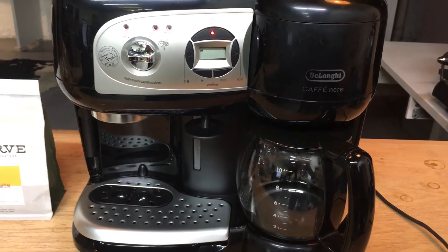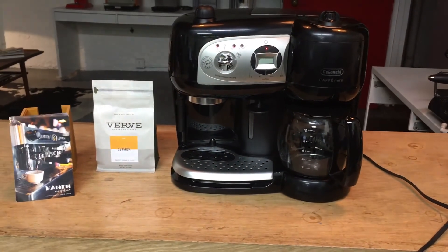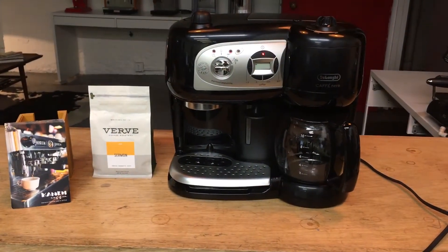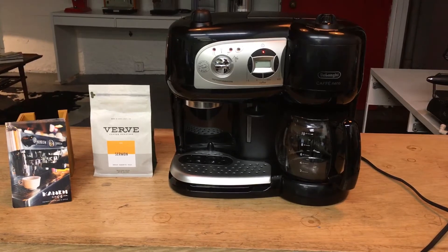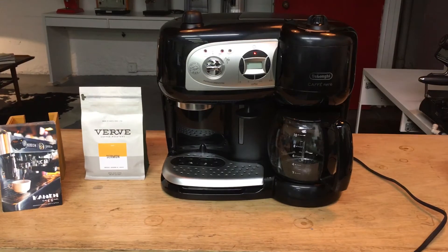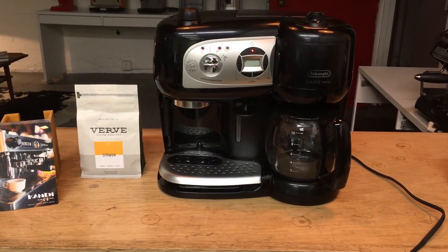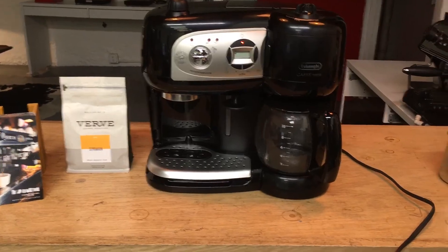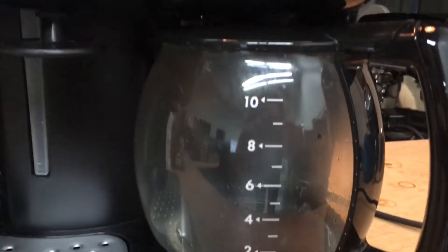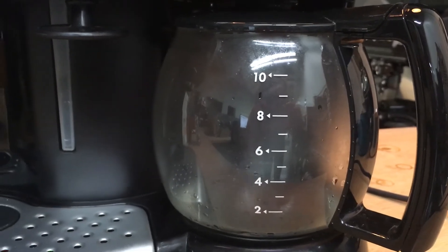Now you can start to hear it. There it goes. It's fogging up — you can see it's nice hot water.